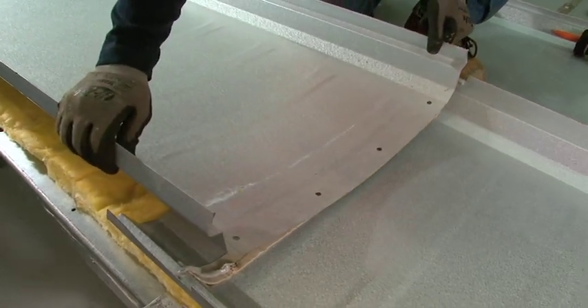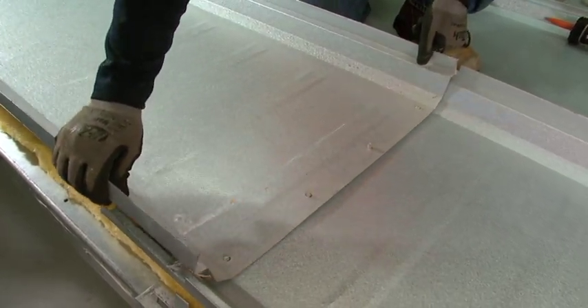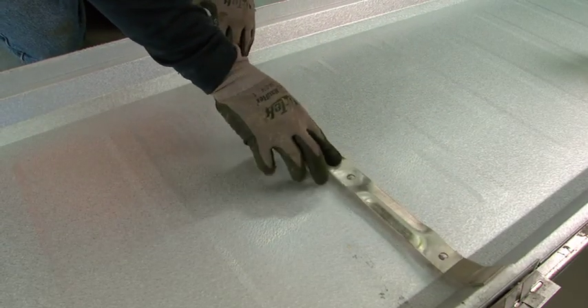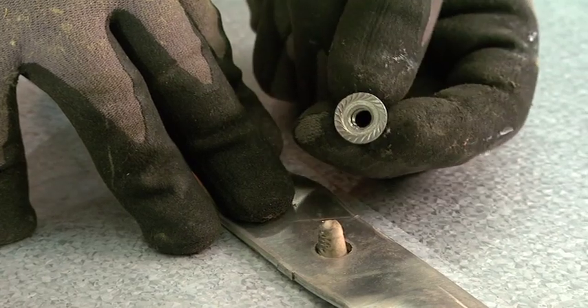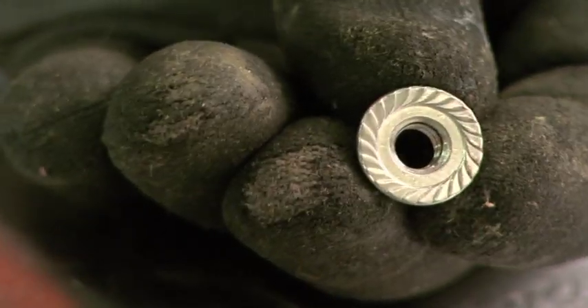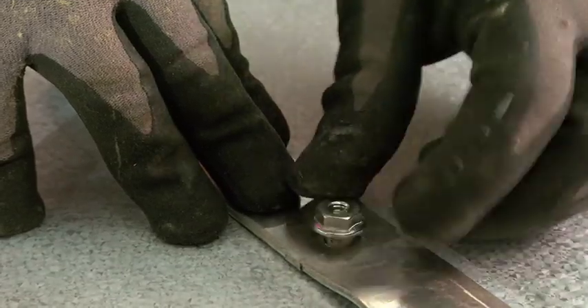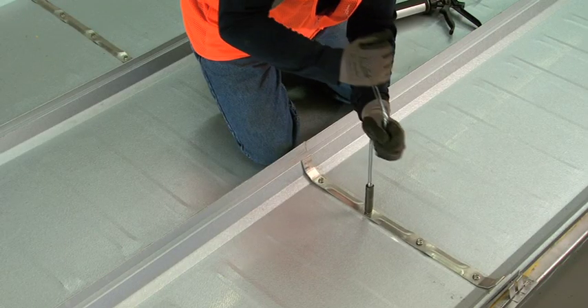Once the top panel has been put in place over the lower panel and panelastic, the aluminum strap is installed over the stainless steel studs using a stainless steel flange nut. These flange nuts have a serrated bottom washer that, once installed, digs into the aluminum strap acting as a lock washer.